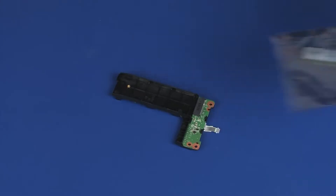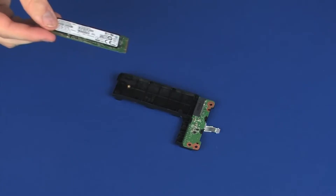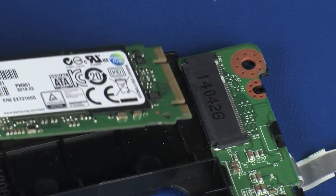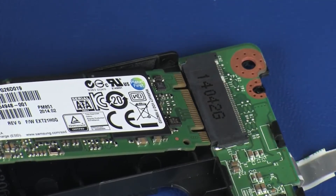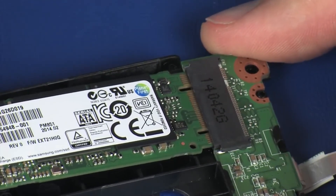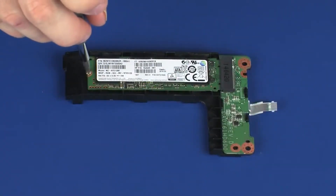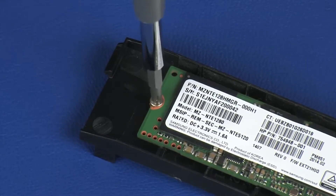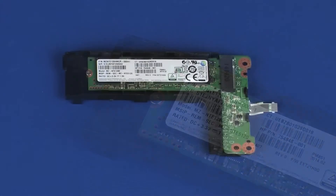Replacement: Remove the solid-state drive from the static-dissipative bag. Align the notch in the solid-state drive with the key in the solid-state drive slot on the solid-state drive adapter. Replace the 3 mm P1 Phillips-head screw that secures the solid-state drive bracket to the solid-state drive adapter.